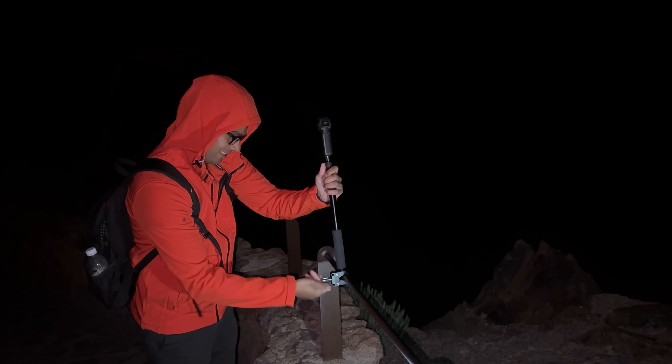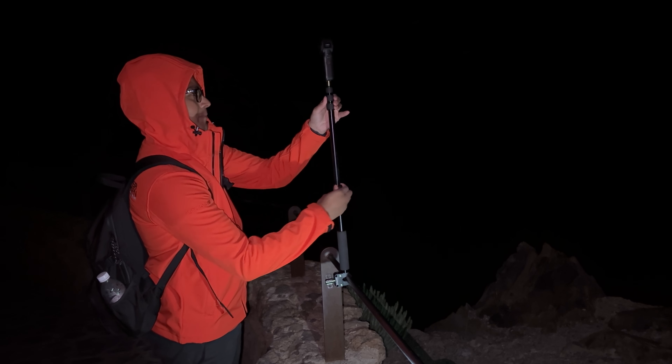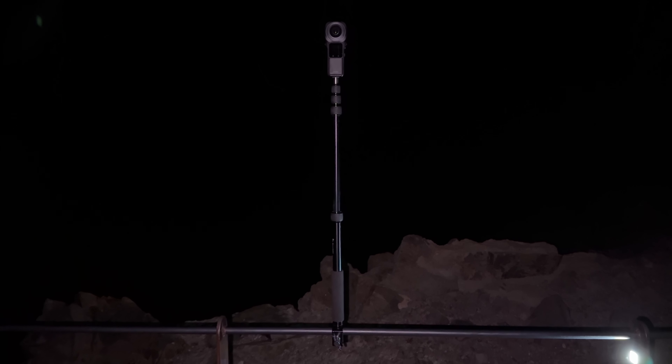Clamp the One RS onto a railing, press record, and wait 2 hours to capture around 10 seconds of video. To edit this shot, the first step is to turn the set of individual photos into a 360 video.